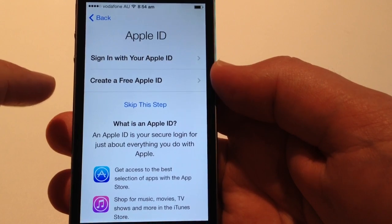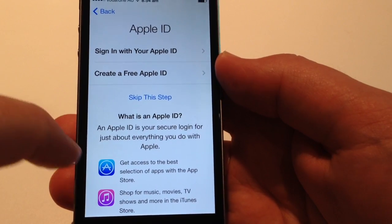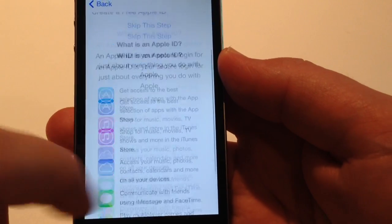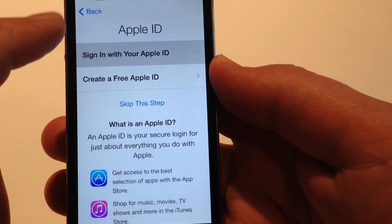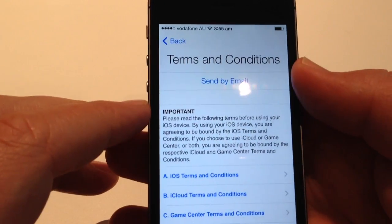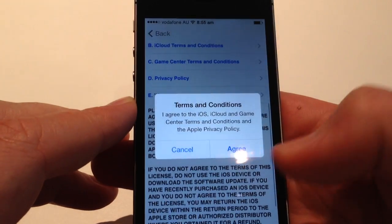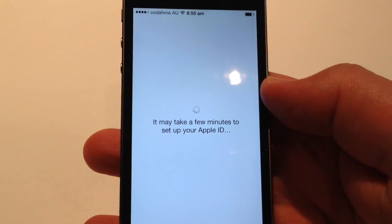Sign in with your Apple ID, or you can skip this step. Apple ID gives you access to all of the Apple services, so we're just going to sign in. Just going to plug in our details. Terms and conditions — you can read through at your leisure. I'm just going to hit agree. I've done a few of these Apple devices so I'm pretty comfortable.